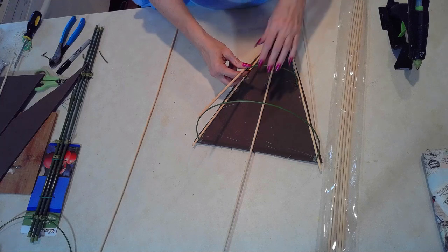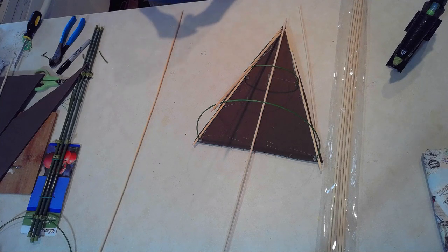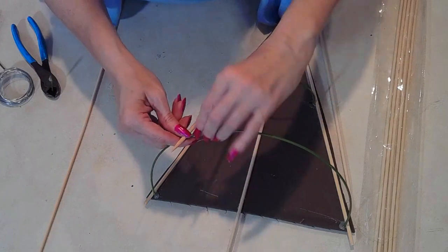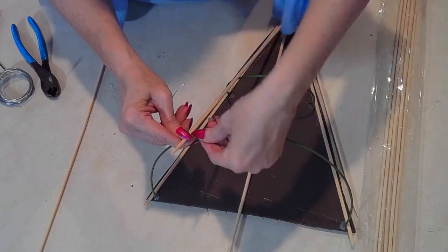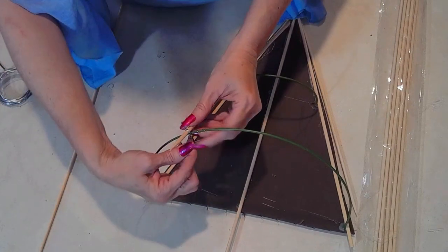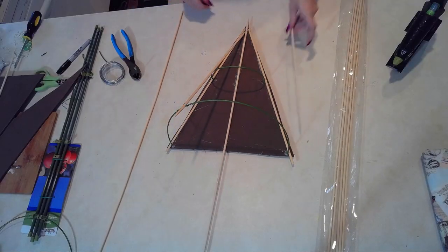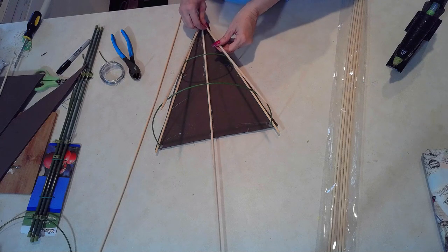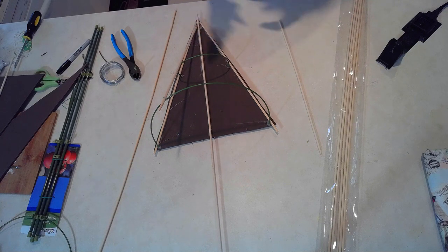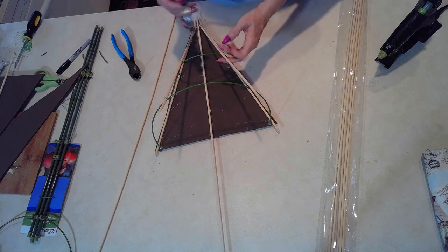Now I measured out two skewers to be the main two skewers in the front. I used the pointy part to be the top, kind of like you would see in a parasol — they have like little pointy ends. You can add gems or pearls or whatever you want to those little pointy ends; I just left it natural. I'm securing the two main supports for the front, but there will be more skewers adhered to the front of the parasol so that it keeps its lovely parasol shape.